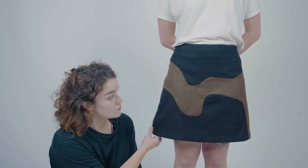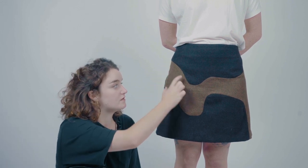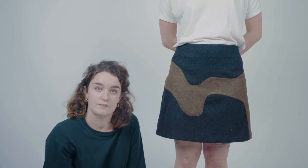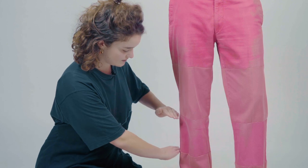This skirt was too short — the brown was the original and we extended it with a lighter piece of fabric. These dark pink pants were also too short, so we extended them with old pants that were actually being thrown away. And here we changed a t-shirt by putting an elastic in it, so you can now change the shape or length.